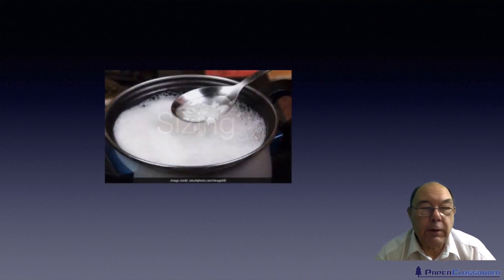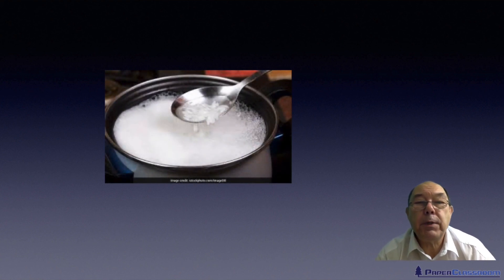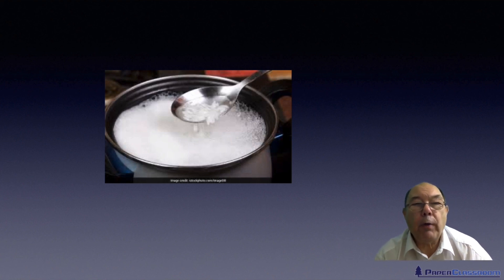In an earlier video we talked about the Chinese first attempt at sizing. They actually used rice water — they boiled rice and then took the cloudy water, dipped a brush into it, and used it to paint the surface of the sheets of paper, then re-dried that sheet of paper.